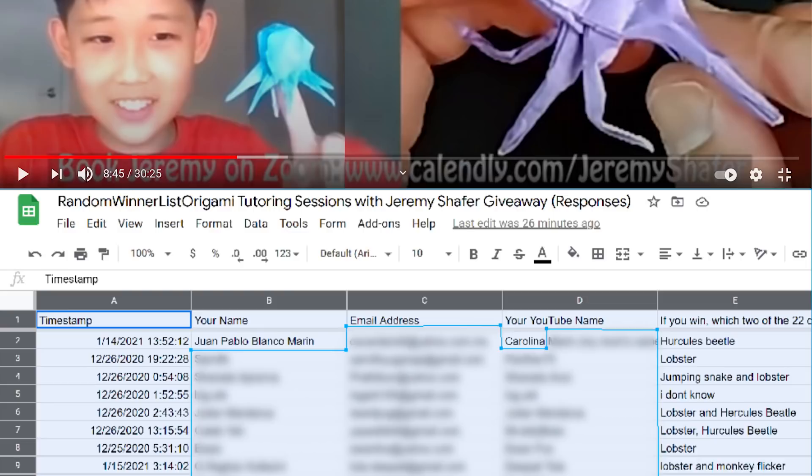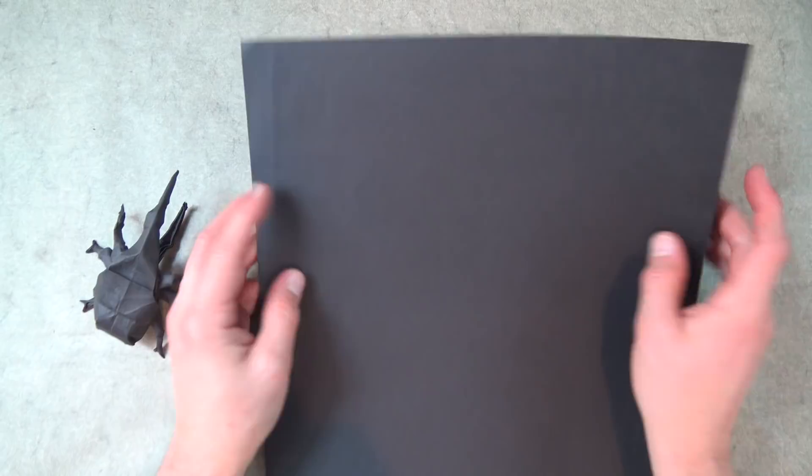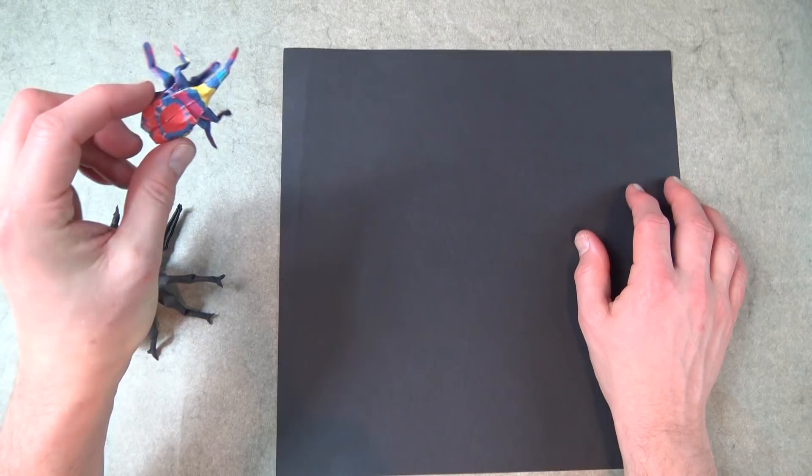So for this new refined Hercules Beetle, I'm going to use a 12-inch square of this double-sided paper. I'm not sure what kind of paper this is or where I found it, but it has the consistency of printer paper. So if you use a sheet of 6-inch kami paper, you'll end up with a Hercules Beetle of this size. You can fold it out of kami or printer paper cut square.